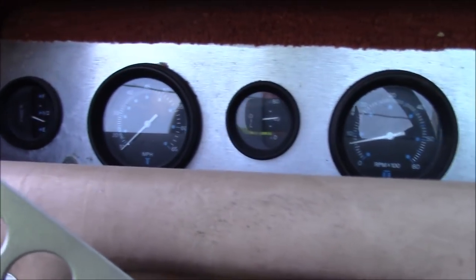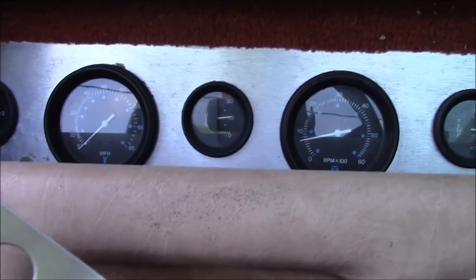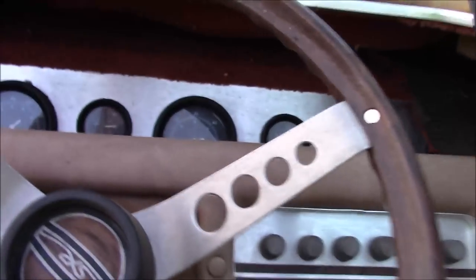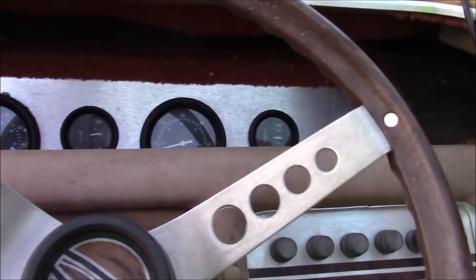Alright, we've got nice oil pressure - 40 pounds - and a nice idle at 700 RPM. The engine temperature is holding at about 160 after a little bit of time. Let's see if the timing advances when I give it some throttle.